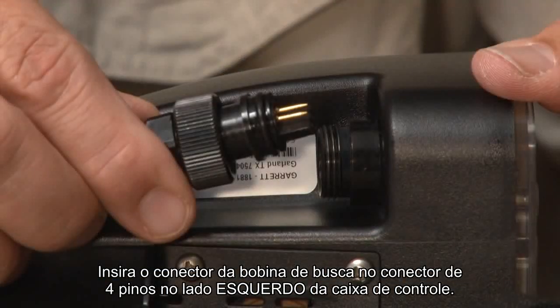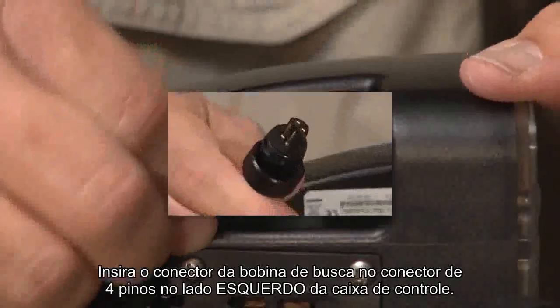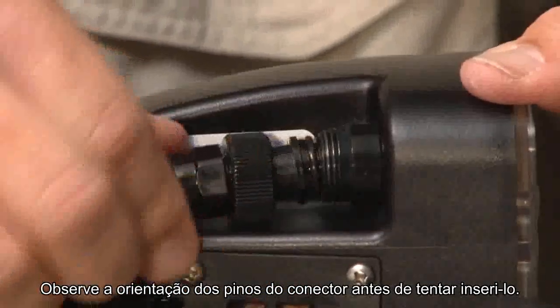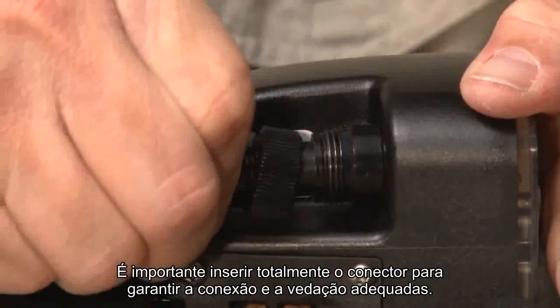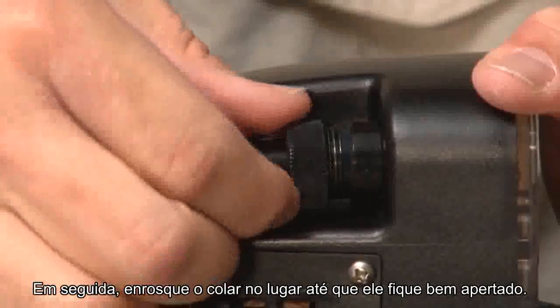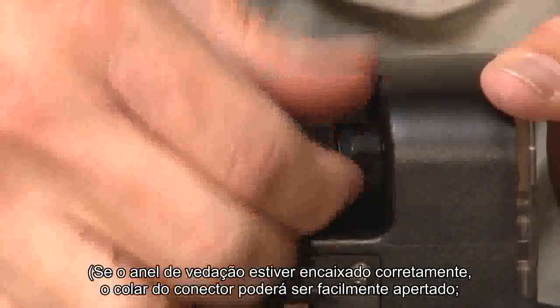Insert the search coil connector into the four-pin connector on the left side of the control housing. Notice the pin orientation of the connector before attempting to insert it. It is important to fully insert the connector to ensure proper connecting and sealing. Then, thread the collar into place until it is hand tight. If the O-ring is properly seated, the connector's collar can be easily tightened.